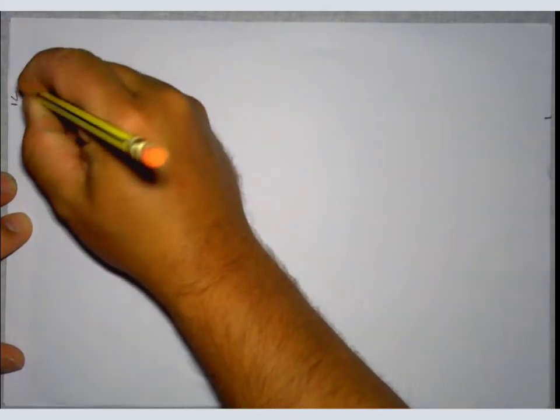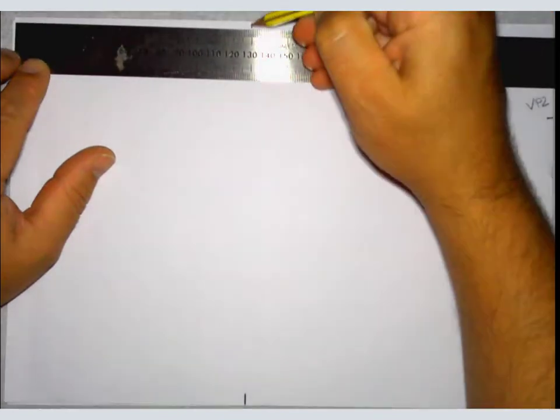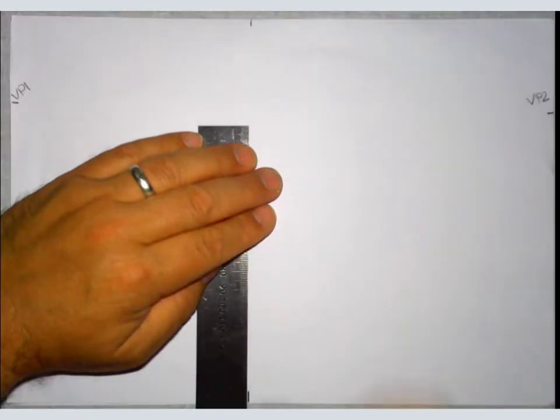So those are our vanishing points — I'm going to call that one VP1 and that one VP2. The next measurement to get us started is from the bottom left-hand corner all the way along to 130 millimeters. That's a number taken from my sketch, but it's important you try to do that. If you want your lines to go vertically up the page, you could do another measurement at the top at 130, but actually all we need to do is plot vertically up a little bit.